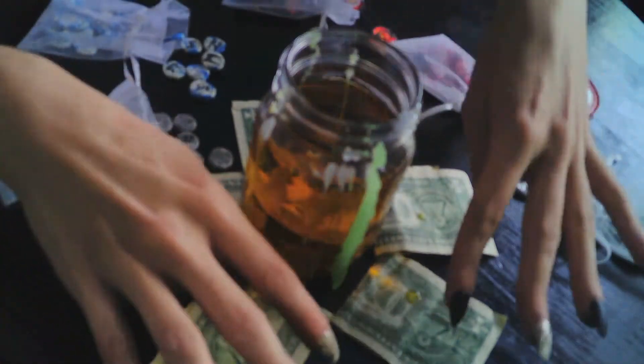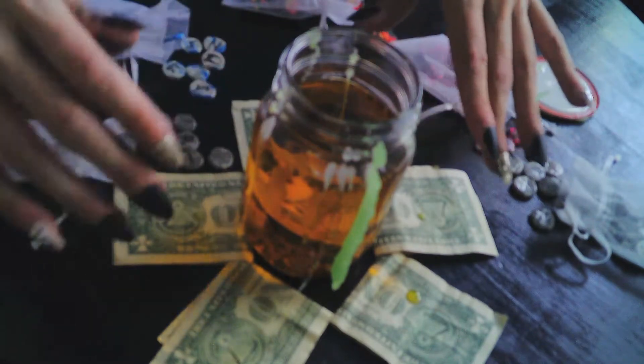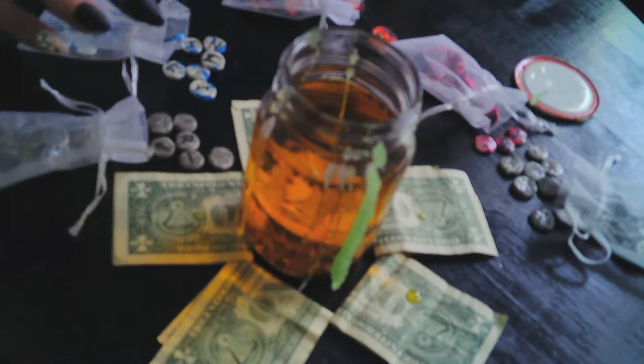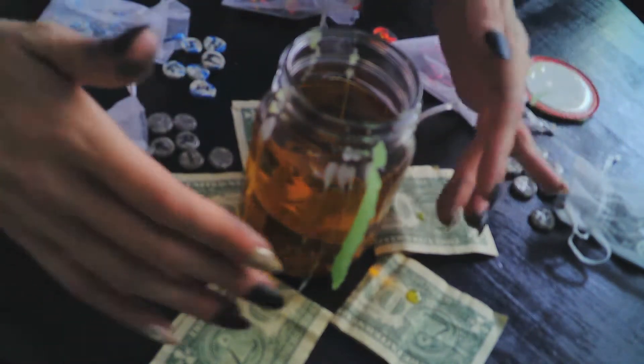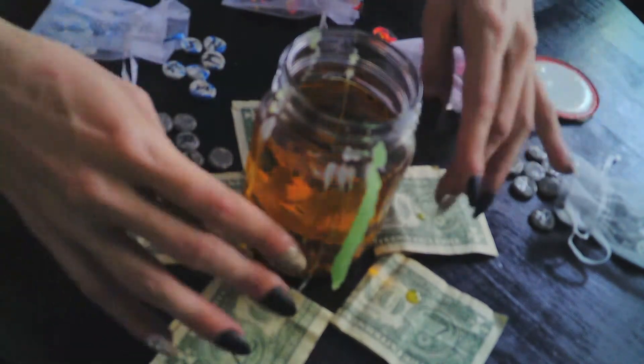I'm not actually going to spend this money. It is going to be put away, and whenever I am in need of extra funds, I might take these out and meditate over them or do a re-anointing.